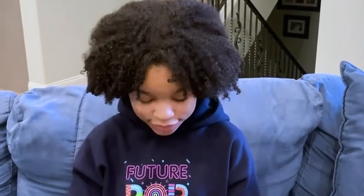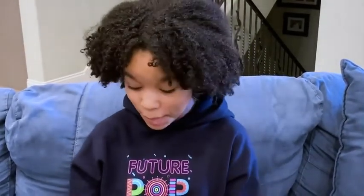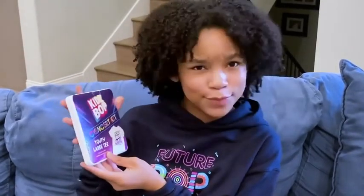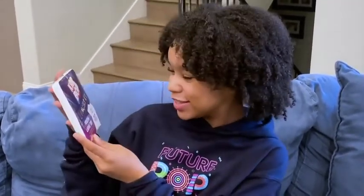And then the final thing that we have in the Kidz Pop Concert Kit is a Kidz Pop T-shirt, which I will definitely be wearing, so that's super cool.